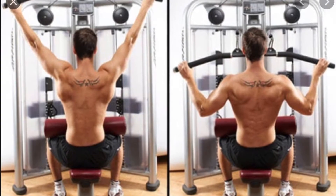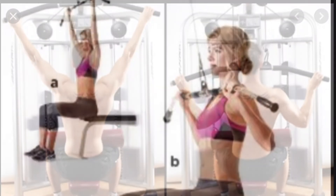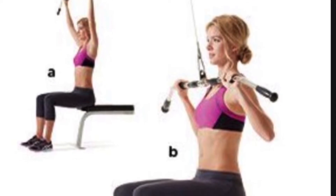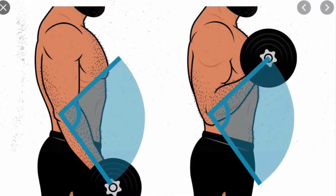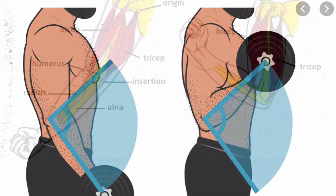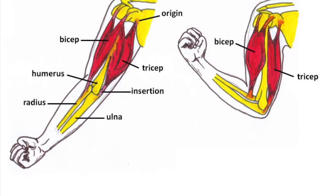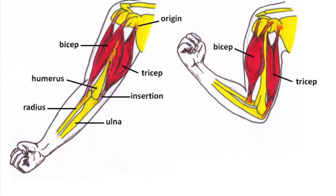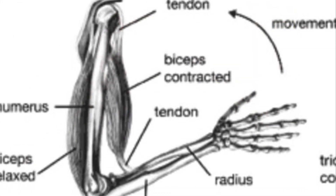Anytime you're doing a pulling movement you're also involving your biceps. As you can see, your arms go from straight to bent when you're pulling, which is similar to a curl movement when you go from straight to bent. A lot of beginning lifters notice that their biceps get really tired when they're doing a pulling movement. Now you know why.